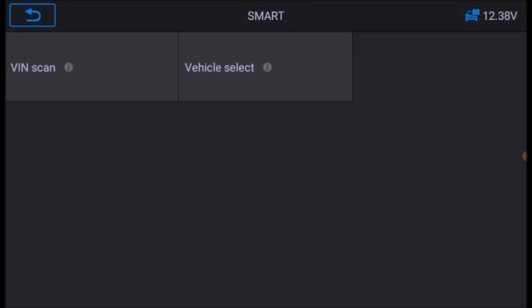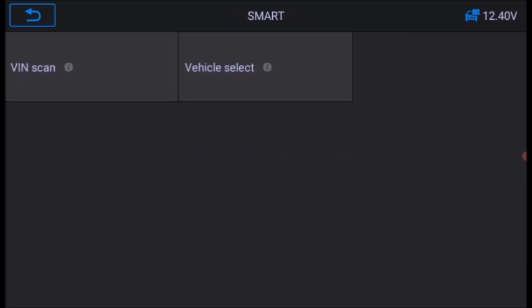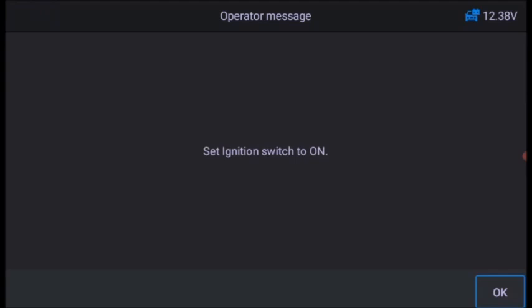It diagnoses the particular VIN, but you have to select the car model. For example, this is a Patrol 1L MHD. Select Autoscan.